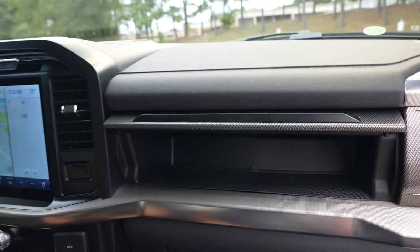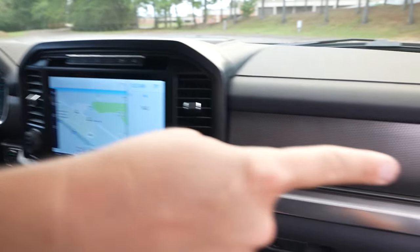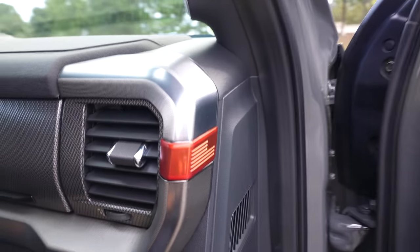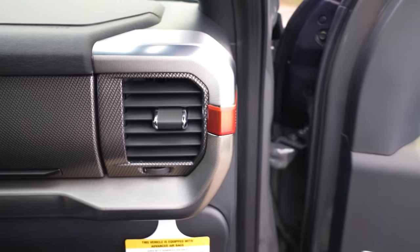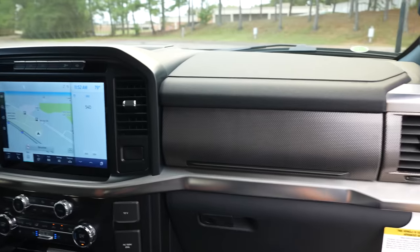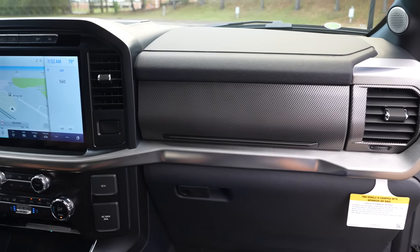One of the coolest party tricks is the secondary glove box located right underneath that cool texture piece. You'll also notice orange accent pieces by the air conditioning vents — those appear in a couple of spots inside the new Raptor as a signature design element.